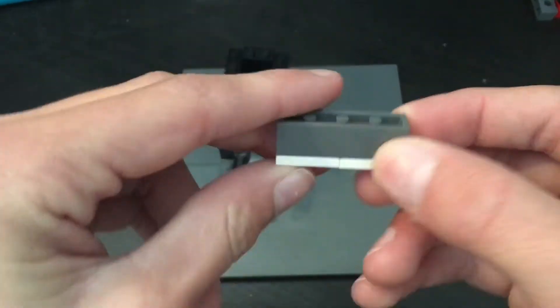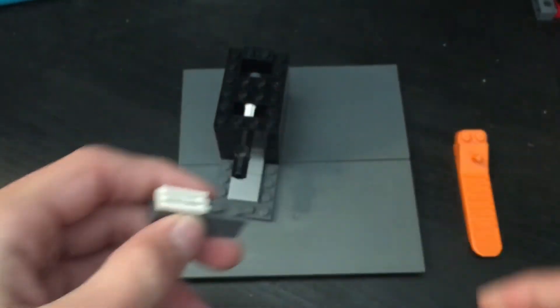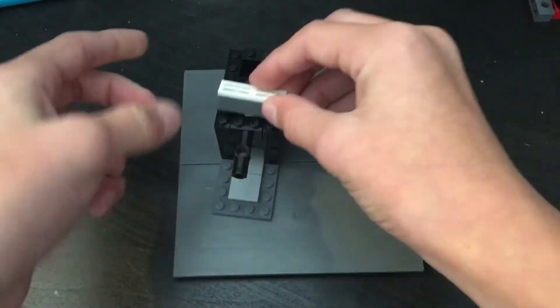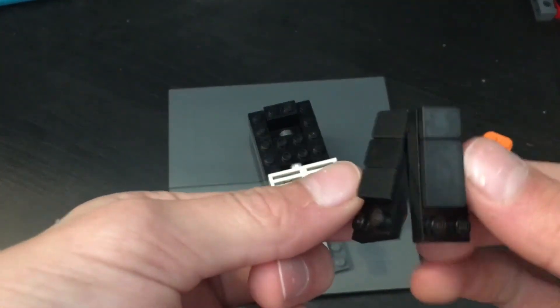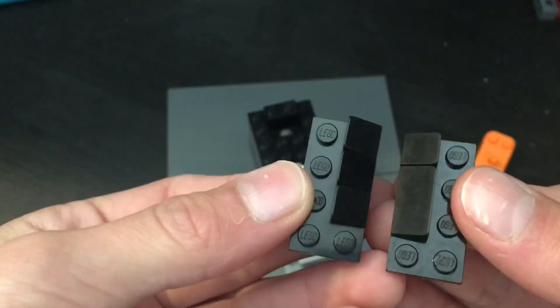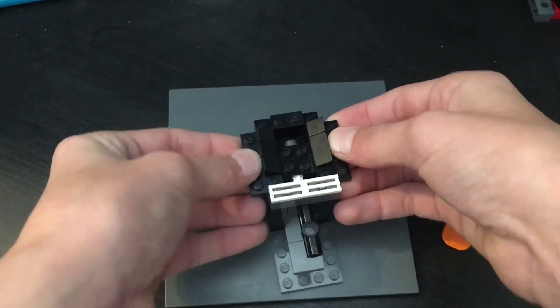Next step, you're going to want to get a four-by-one brick like this. Get these flat plates — they could be smooth, it doesn't matter. Then just put that piece right on the very front. Next, get two four-by-two plates and get these bricks — you can pause it if you want to see — and then do that, and stick it like that.